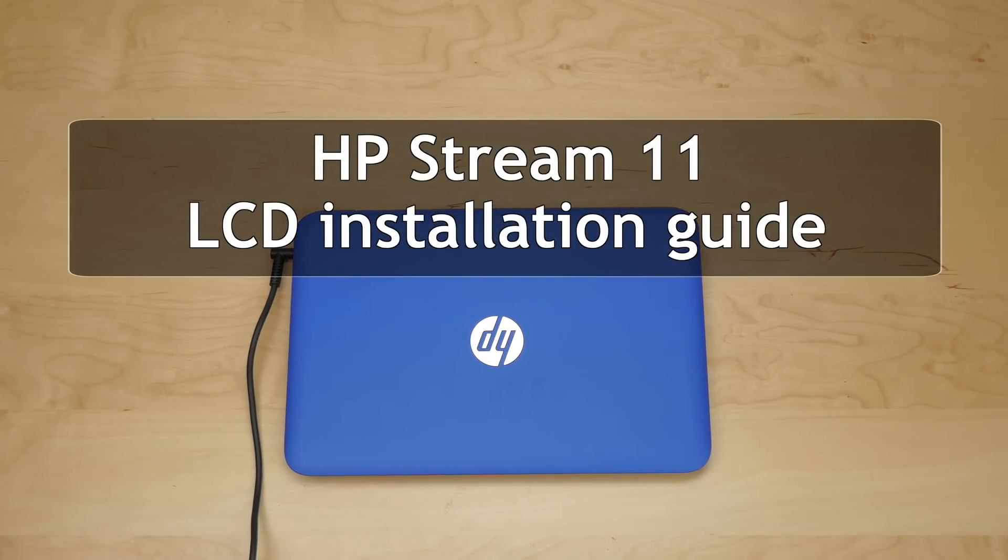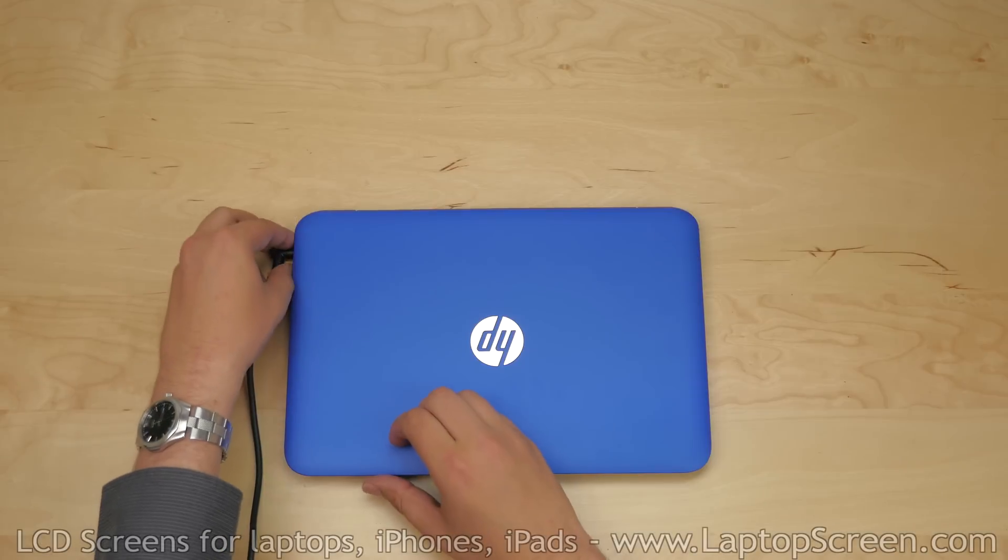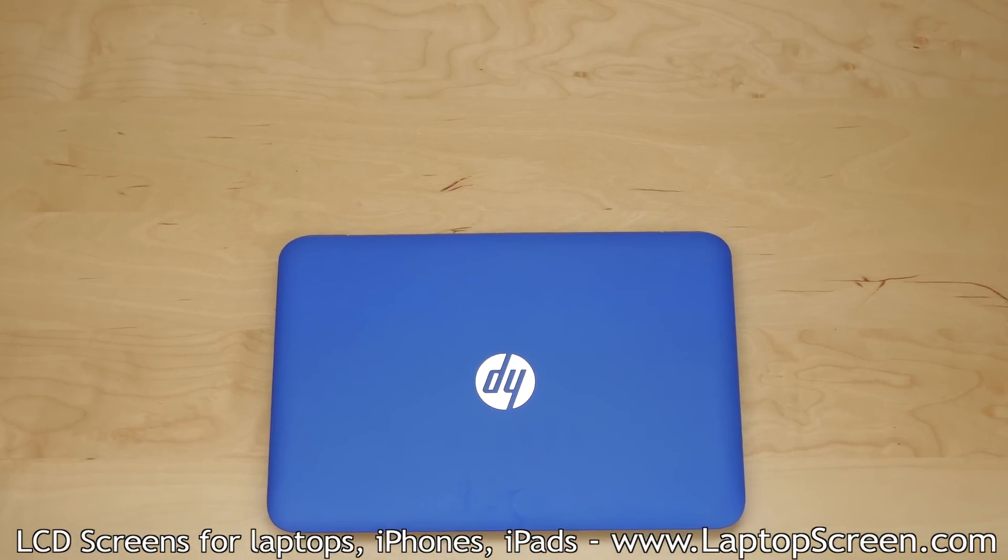This is a guide on installing an LCD on the HP Stream 11 laptop. To begin, make sure the laptop is not powered on and disconnect the AC power.